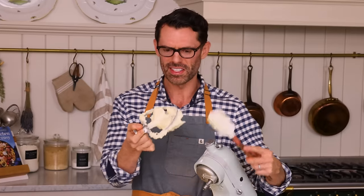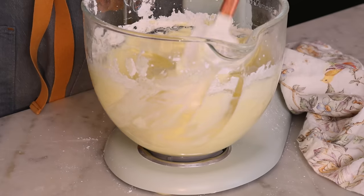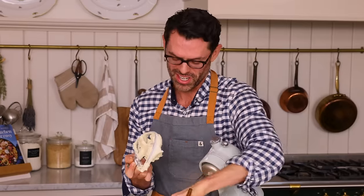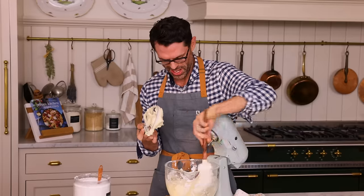You definitely want to scrape things down, especially if it's a cold day or cold in your house, because the ice-cold bowl seeps the heat out of your mixture and it gets even harder — which has totally happened here.